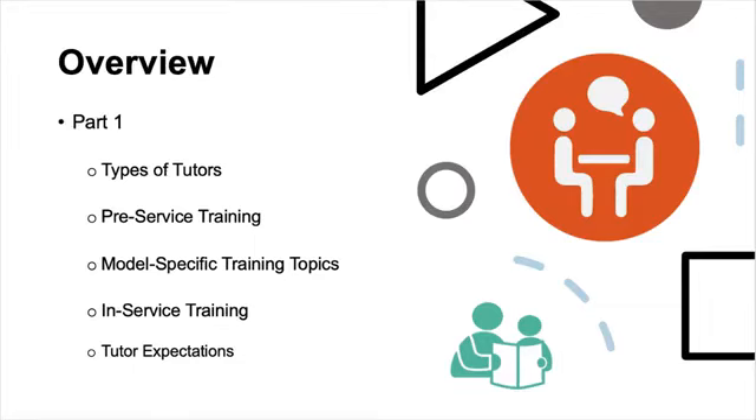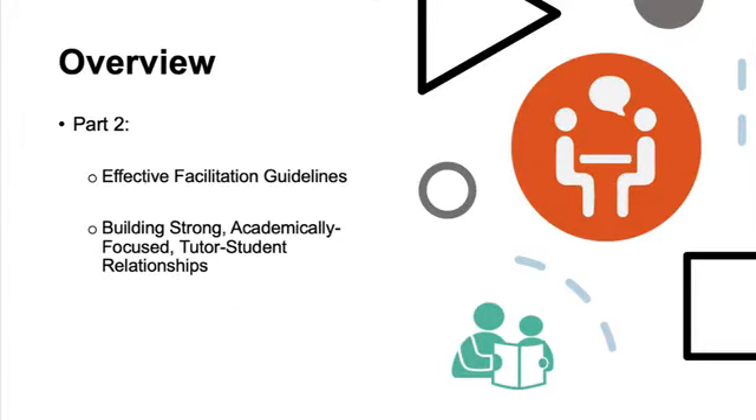As the first part of the series, this video will focus on tutor types, pre-service training, training topics, in-service training, and your tutor expectations. We'll then cover effective facilitation guidelines, as well as how to build strong tutor-student relationships in the second video of this series.